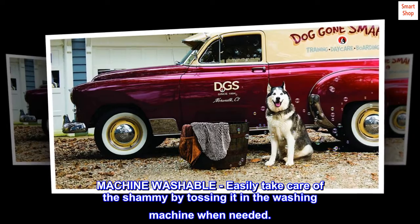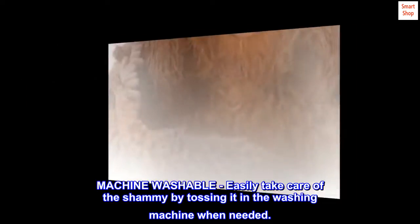Machine Washable. Easily take care of the chamois by tossing it in the washing machine when needed.